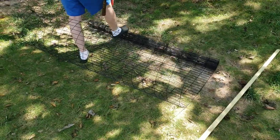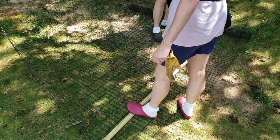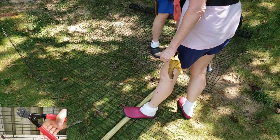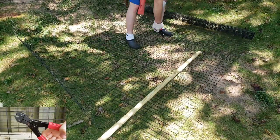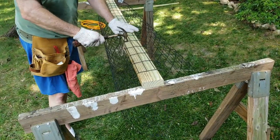We used 14 gauge wire fencing to create the tunnel. I definitely recommend gloves and a handheld bolt cutter to cut through the wire fencing. The fence was shaped by bending the wire over a straight edge and hammering the seams flat.